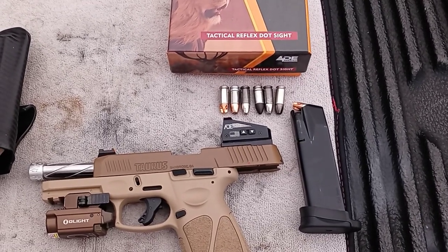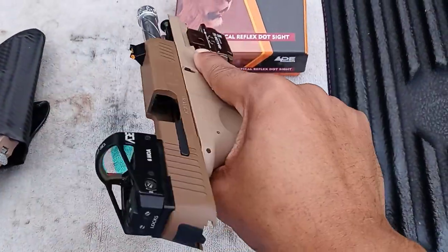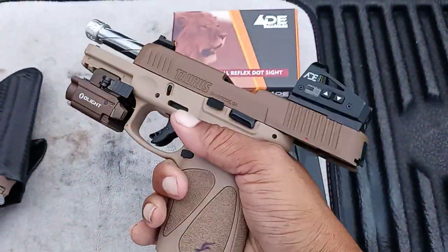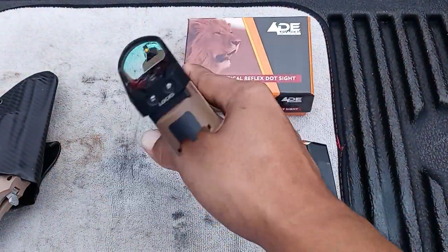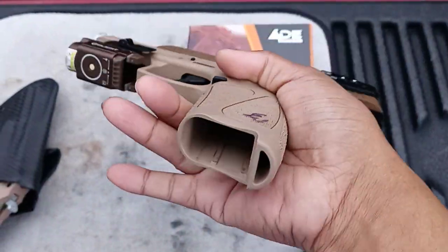Welcome, YouTubers — this is my first YouTube video on guns. I just wanted to show you and give you a little review on my Taurus G3. We got an empty chamber, no mag, clear.